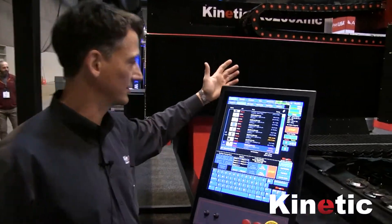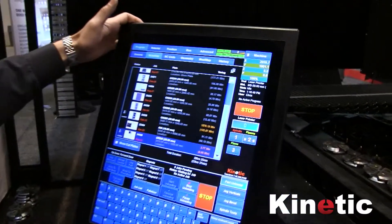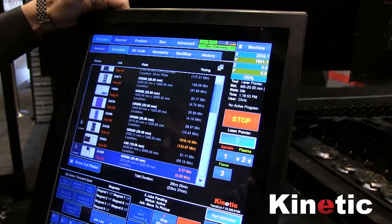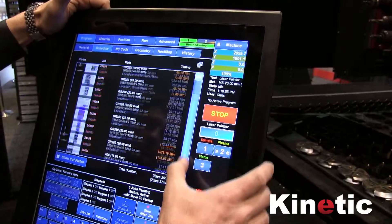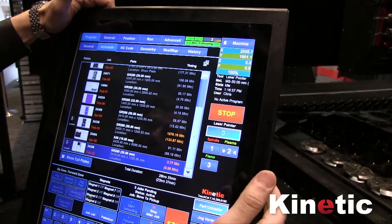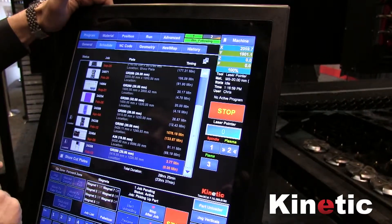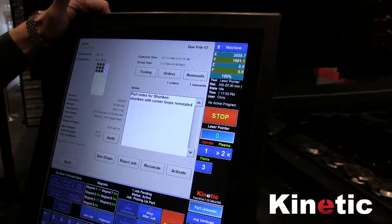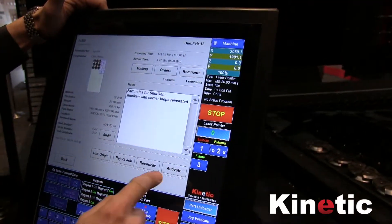On the controller, we come to the Program tab and then we've got a Schedule tab. This shows you the jobs that have been scheduled to be cut on the machine. I just find the job that needs to be cut, click on that, it'll open up, and then I activate the program.